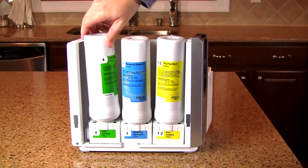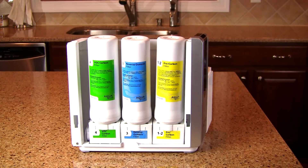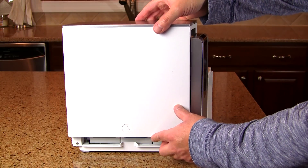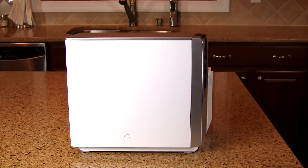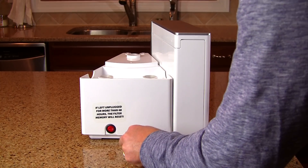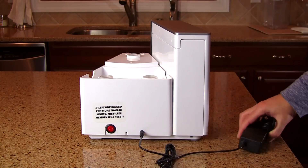Finally, stage four has the VOC carbon filter, which removes toxins in your water that are in gas form. It also passes through an activated coconut carbon block filter to ensure the water tastes good. The included power supply plugs into the back of the unit and into a standard 110-volt outlet.